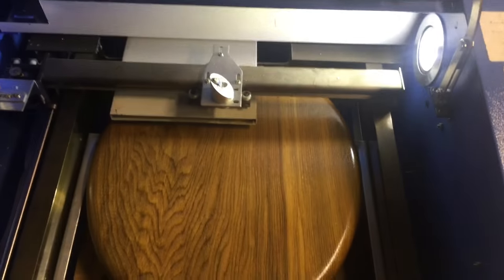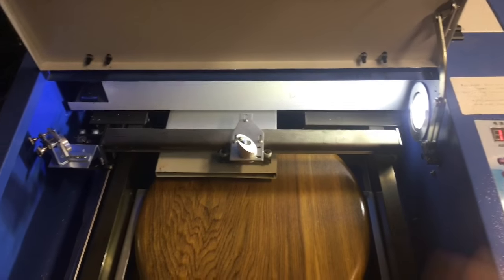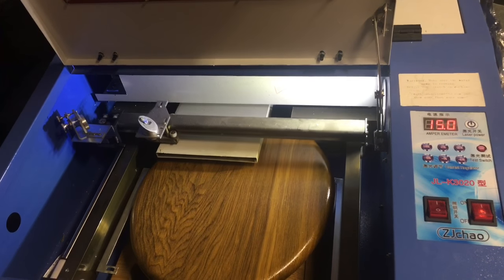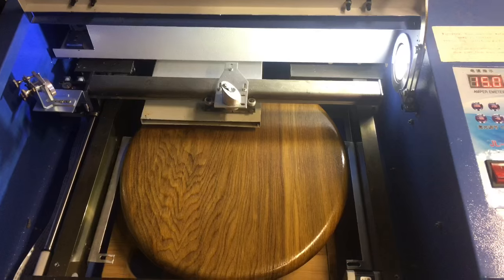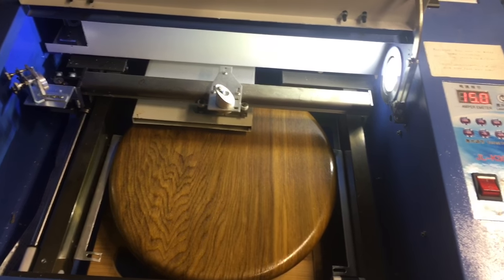I've got it set for 15% power. Let's give it a shot — it's the first time I've ever done it. I did some trial with paper to see about lining it up. I'm going to reset it just in case. I've never tried it at 15% before — this is the first one I've ever tried and I don't know if anybody else has done this yet. So if you haven't, here's the first one to do. I'm not sure if 15% is too high or low — we'll find out.